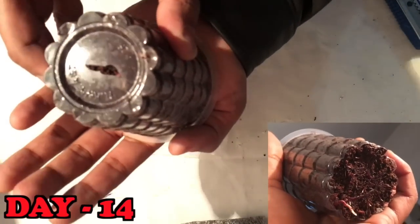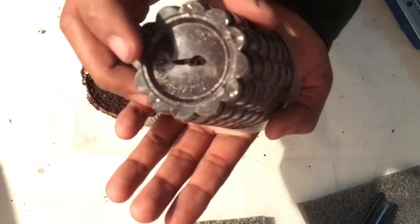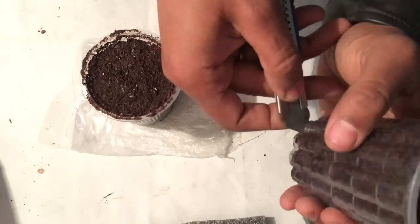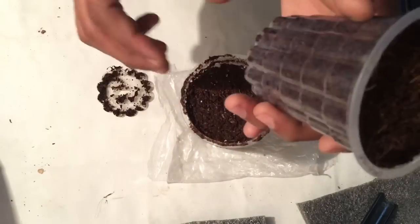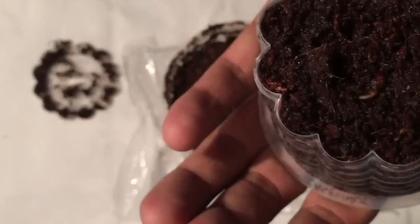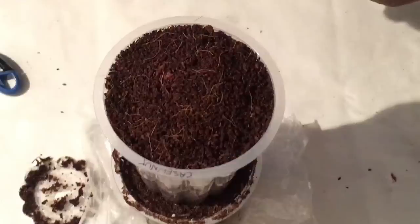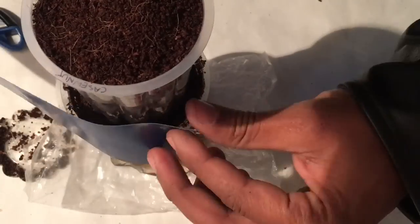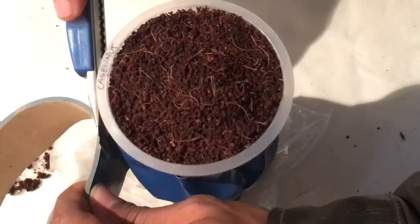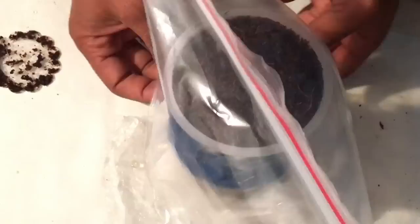In my other two cashew nut seeds the root has grown too deep, so I plan to cut off the base of the cup and place that cup over another coco peat cup so that the root will get enough space to grow deeper, healthier, and faster.